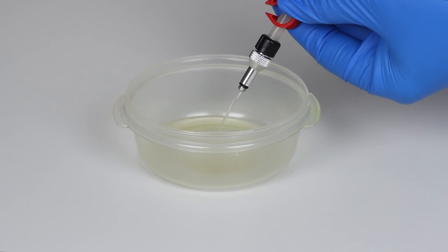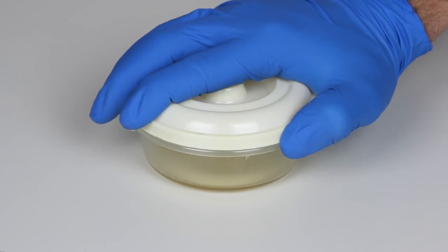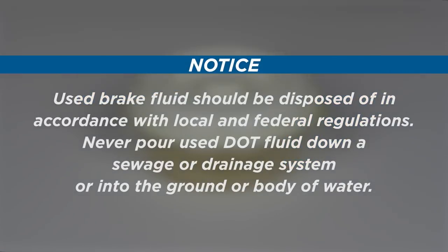Empty the syringes into a sealed container and dispose of the fluid properly. Used brake fluid should be disposed of in accordance with local and federal regulations. Never pour used DOT fluid down a sewage or drainage system or into the ground or body of water.